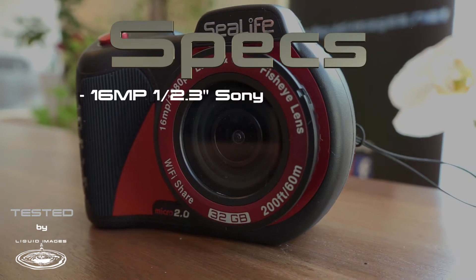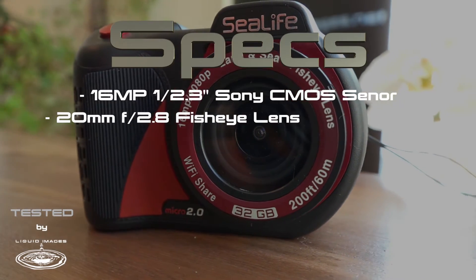Hi and welcome to the very first episode of Tested. My name is Matthias and today we'll have a look at C-Live's new Mitra 2.0 action cam. This is the second version of C-Live's action cam model which got released in late 2015. The specs as you can find them on their website look quite promising.